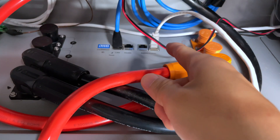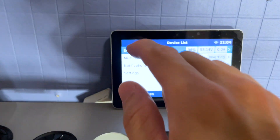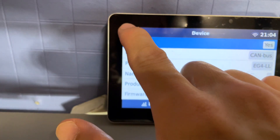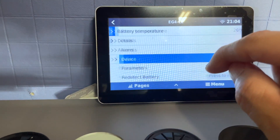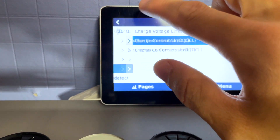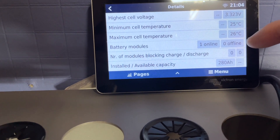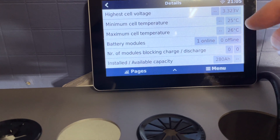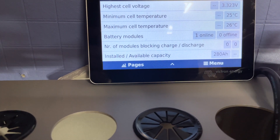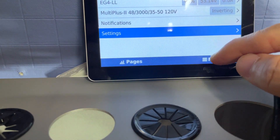Let's see what happens when I disconnect the ethernet cable from the V2 battery. Going to the device parameters, it now shows 200 amps discharge — reflecting only the wall mount battery. Going into details, there is now only one battery module online; the other is physically disconnected. Installed capacity shows 280 amp hours as expected, confirming the communications work correctly.